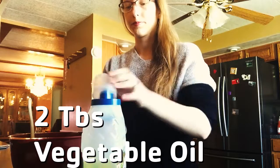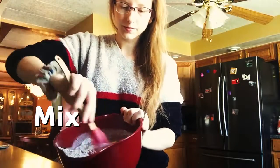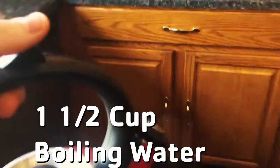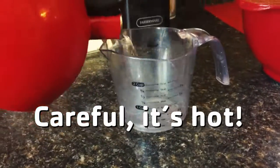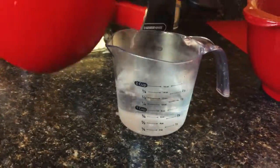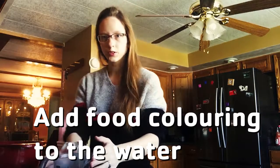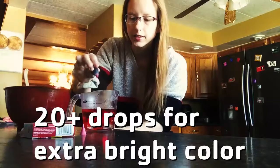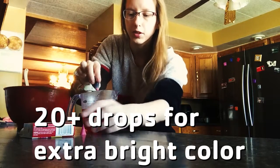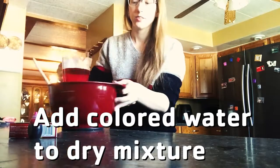Then do one and a half cups of boiling water. We're going to add our food coloring to the water before we mix it in — about ten drops if you want a really bright color, less if you want it to be more pastel. Then you're just going to add it to the mixture.